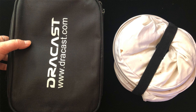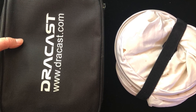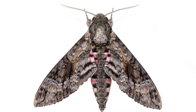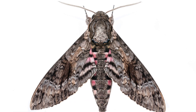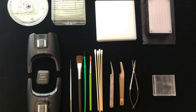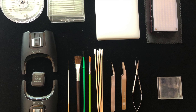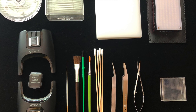Welcome to our channel. We are John and Kendra Abbott and we're nature photographers and scientists. Today we thought we'd show you our travel white box. We often travel and do workshops around the world and take a white box set up with us, and we thought we'd show you all the tips and tricks that we have for that.